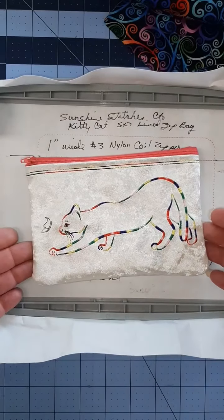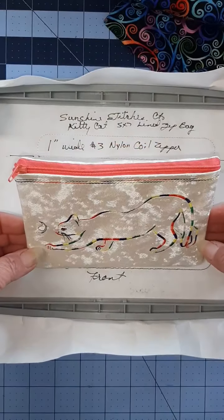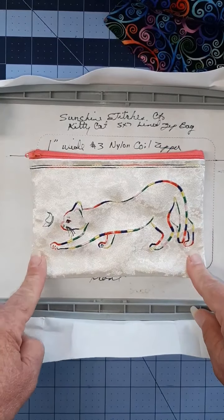Hi everyone, Dawn of Sunshine Stitches. Today we're doing this kitty cat bag. It's a simple number three zipper and it is a five by seven.